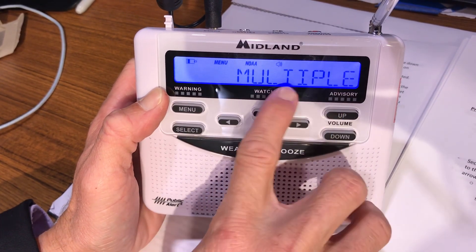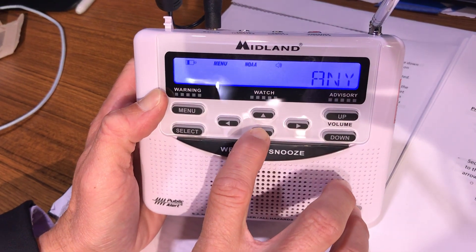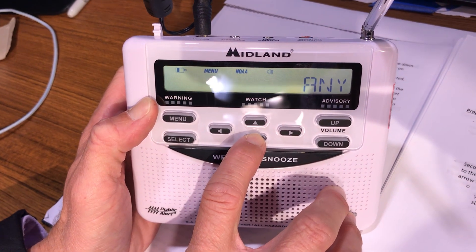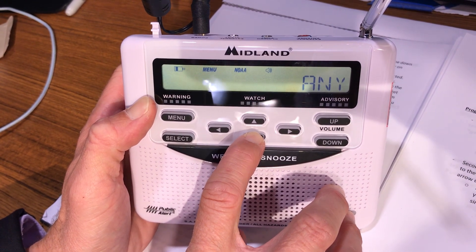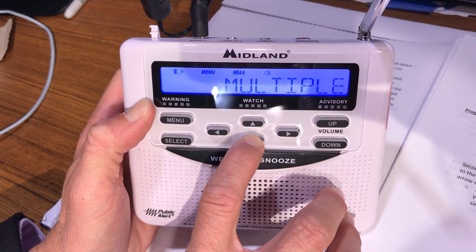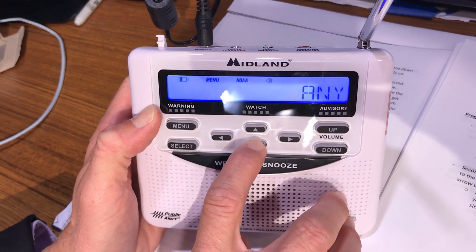Here are your location options. If you press the down or up button, you have 'Any,' which will alert every county within your reachable signal range — that would be a good many counties around you. Or you can do 'Single' for just one county individually, or 'Multiple' for surrounding counties — that's a good option too.